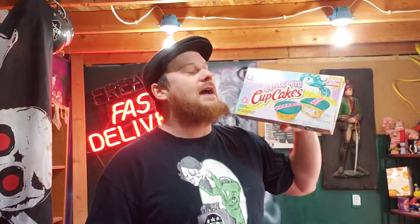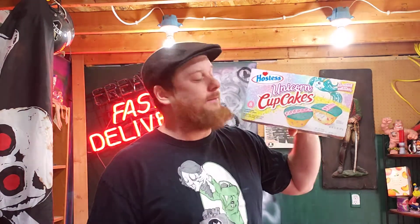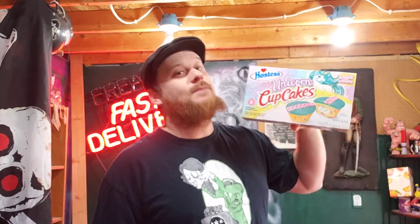Obviously, we got these for my kids. And I quote, here's their review on it: didn't even finish a whole one. I don't like these. They're too messy. Okay? Hostess, take that to heart. Because that's what kids say.